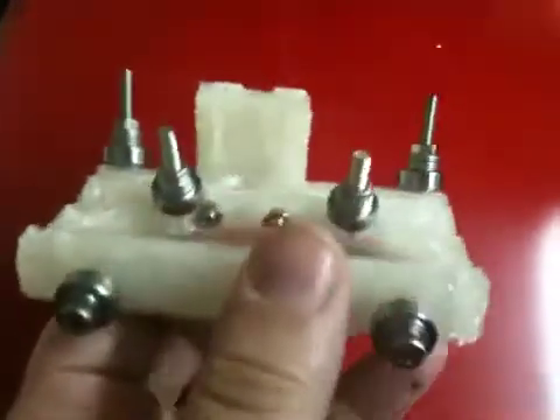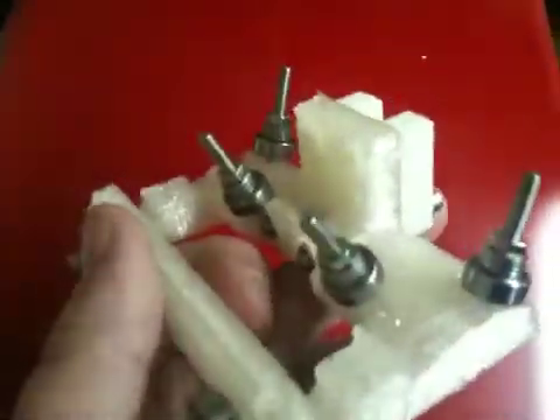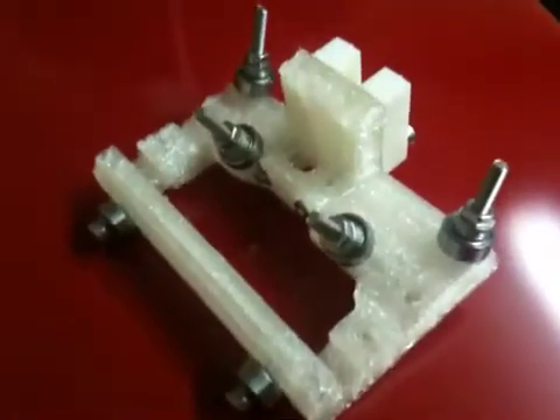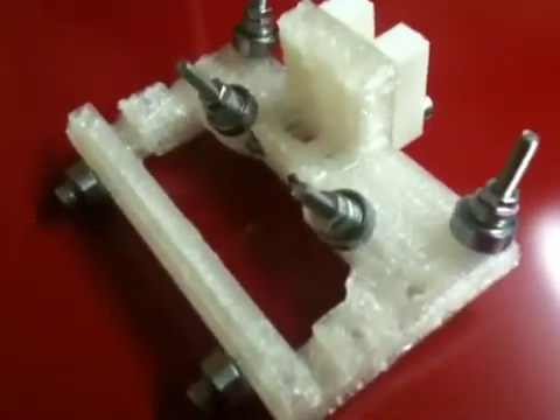I'm so psyched, this is so cool. This is the biggest motivation to get the next piece done. First actual putting pieces together — whoo!